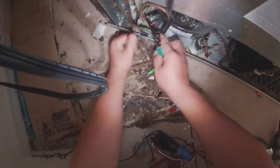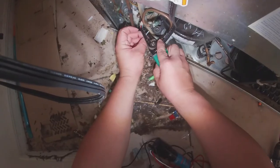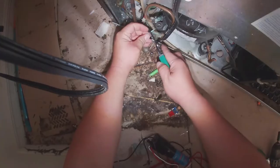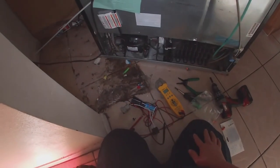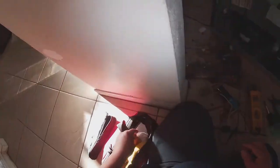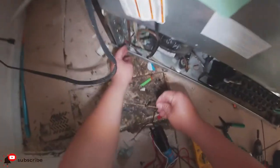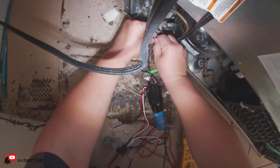You can also find this universal hard starter relay in the description of this video. There are about three or four links from different places where you can get it — Amazon, eBay, Repair Clinic, and others.